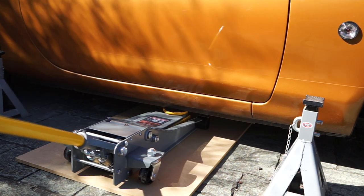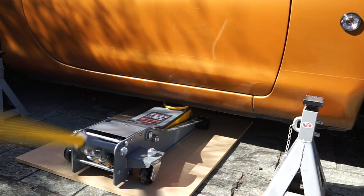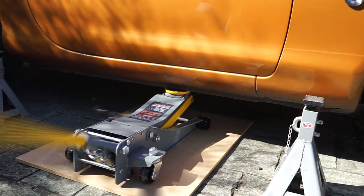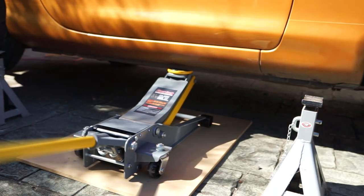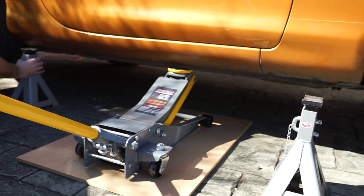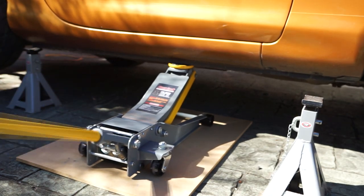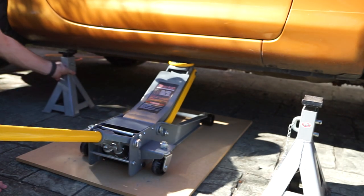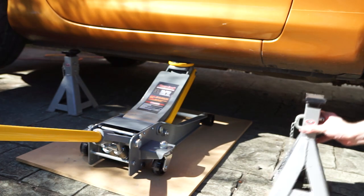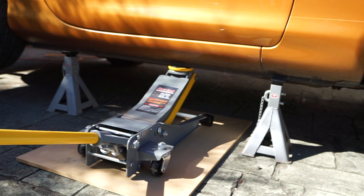We'll jack the car up on the side nice and slowly, then put our jack stands under and gently lower the car down onto the stands. Then we go around the other side and do the same thing.